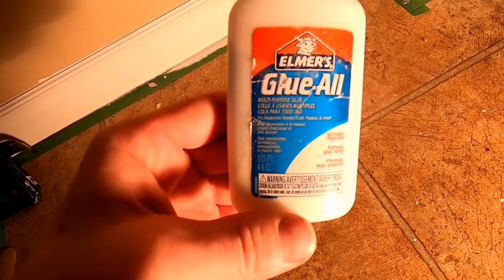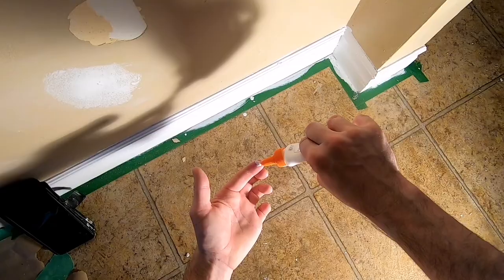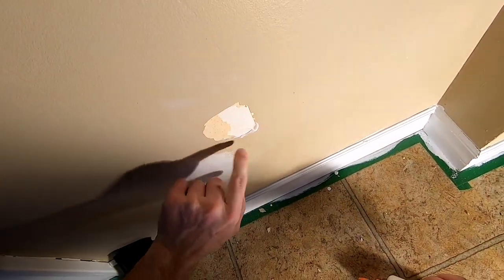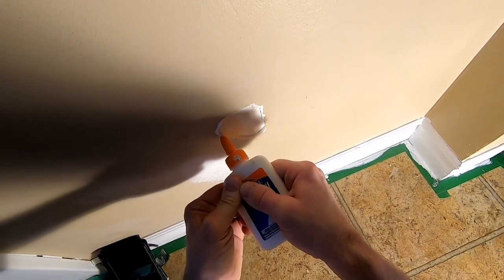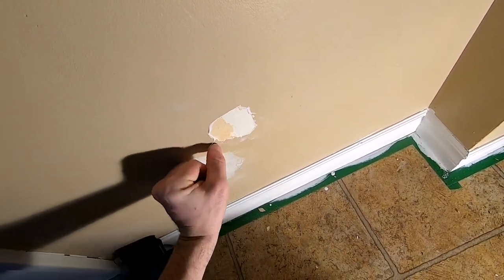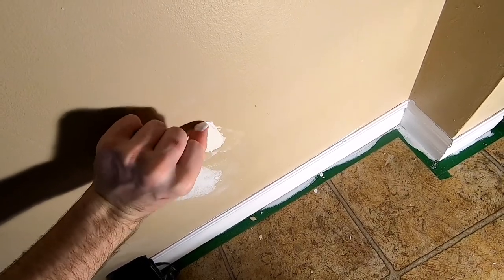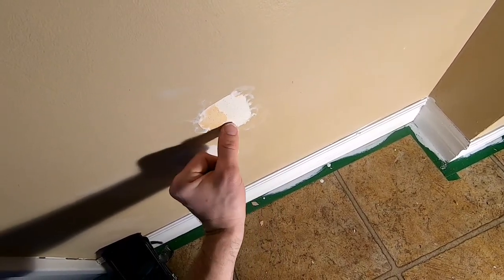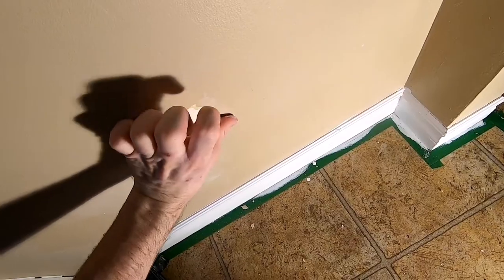The first thing I use is just white glue — you could also use wood glue. You're just gonna put some glue onto your finger and work that glue under the edge. You can actually just put some right on the wall — maybe that's easier. So you're trying to work that glue under the edge of the paint and that will adhere it down and stop that progression of the peeling.